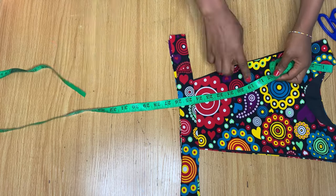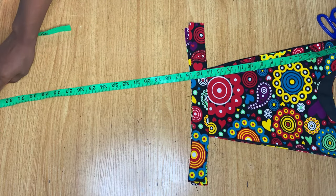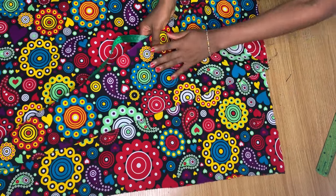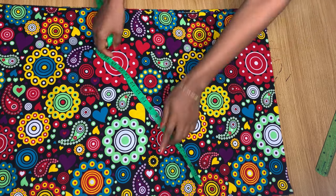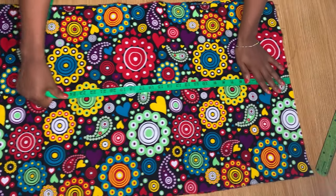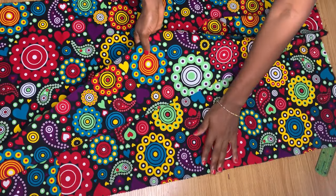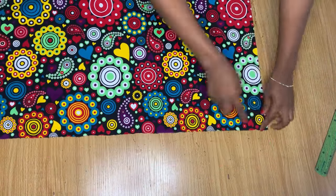To get the full length of the dress, I subtract the measurement of the top area from the full length of the dress. The top is 15 inches and my full length is 34 inches, so the skirt part will be 19 inches long. I have two skirt pieces — one for the front and one for the back. Each piece measures 1 yard and 14 inches, both for the front and the back.